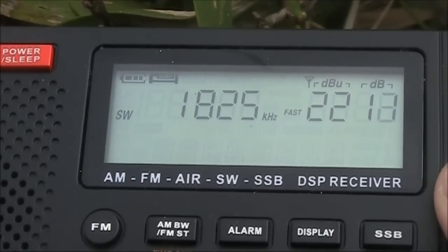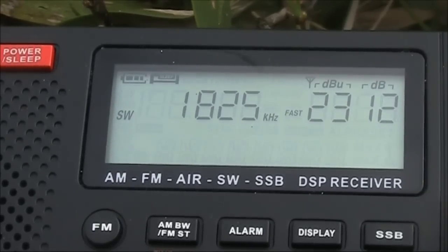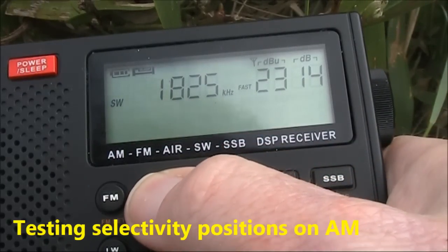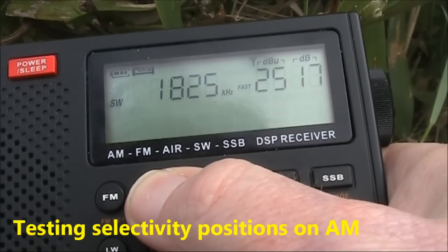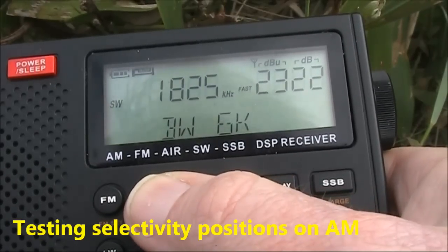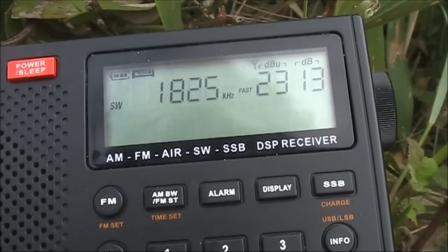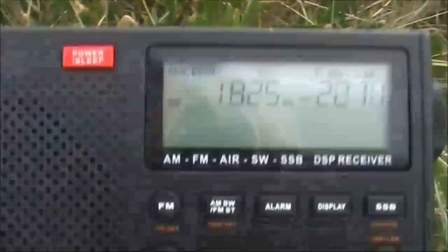Test transmission from VK3HK received on the AR1780.